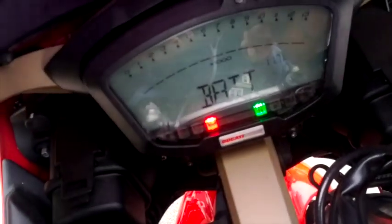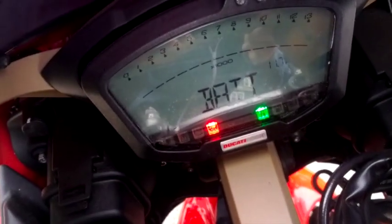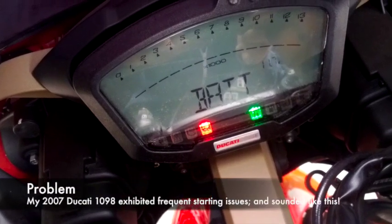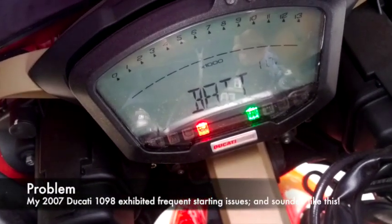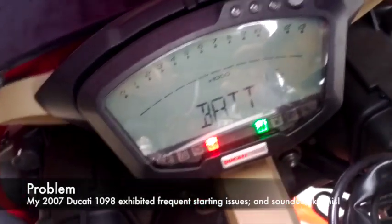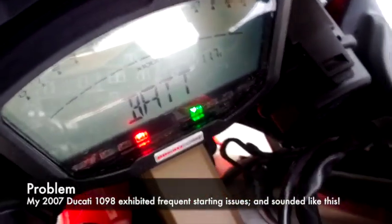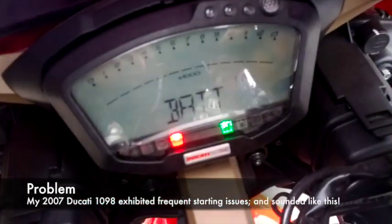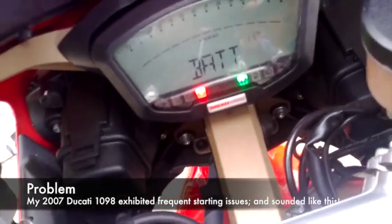We're looking at a problem Ducati 1098 starting issue. The battery is at 11.7 — although this is a new battery, it goes up to 12 sometimes — but regardless, this is what it sounds like when you're trying to start it.